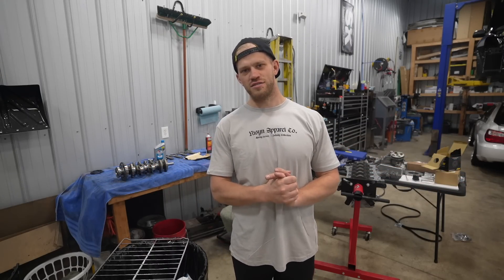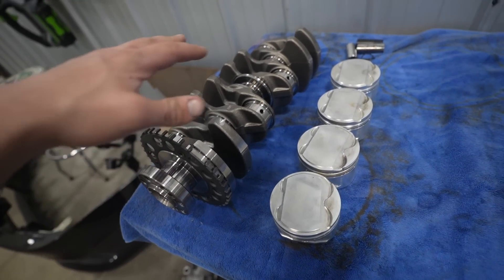What is going on guys, welcome back to the channel. Today we are going to be building a 4B11 for our Evo 10 from the ground up. This is going to be an 800-plus wheel horsepower build. Every single part that can be upgraded in this engine is upgraded. Before we go ahead and get started with assembly, let's run through all the parts for this entire build.